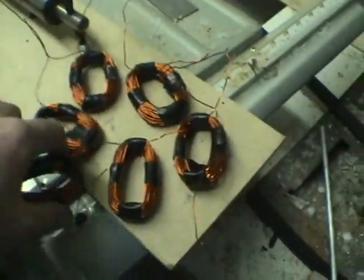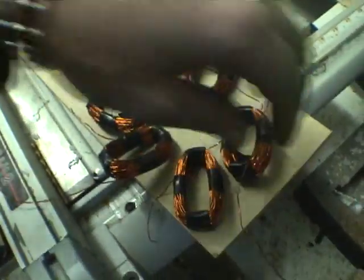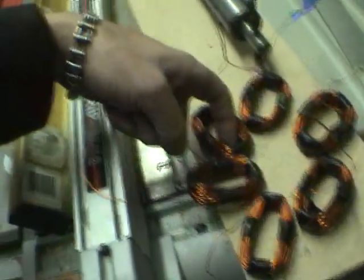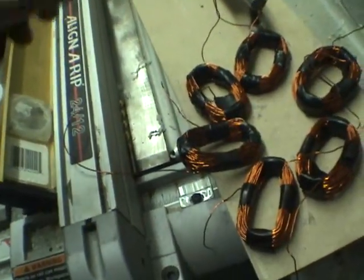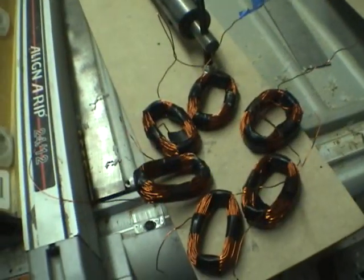Here are my coils — I've got six coils, so it's going to be a six-pole alternator. I'm going to connect all the inside wrappings with the outside wrappings all together and hook it to a bridge rectifier to make DC current.